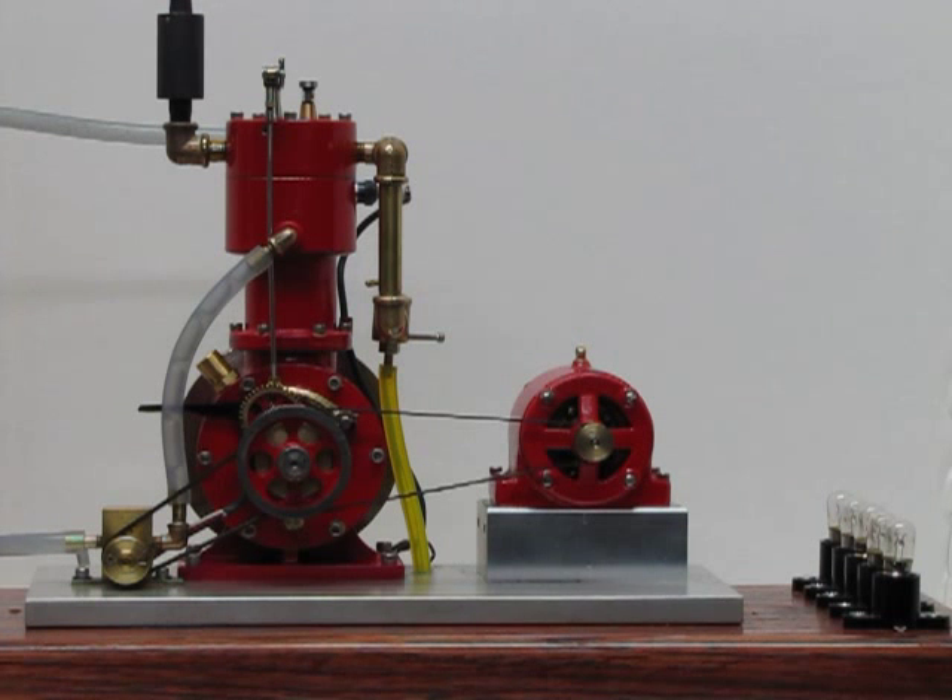This is my latest model engine completion. It's a Jerry Howell design engine — approximately one-third scale model of an engine built by the Downing Engine Company in 1906, and they called this model the Bill. Don't know why.